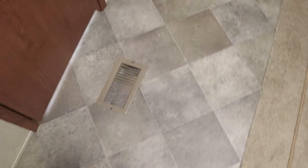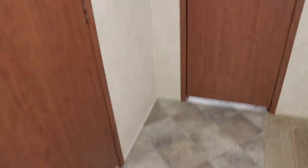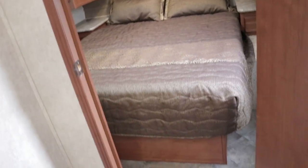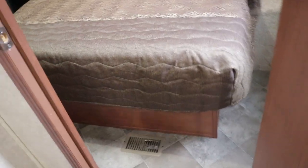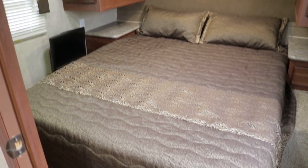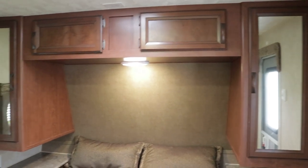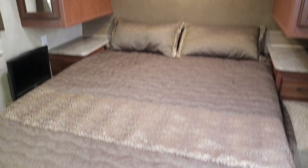Your AC and heat are all ducted. I believe this camper has at least a 13,500 BTU AC unit — it might even be a 15,000 — and the furnace, if I remember right, is a 30,000 BTU furnace, more than enough for a camper of this length. Exterior length is 34 feet, nine inches; overall height to the AC unit is 11 feet, one inch.